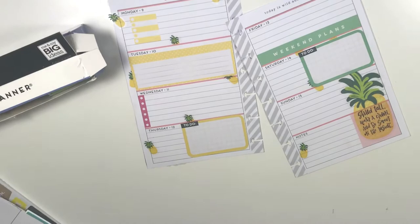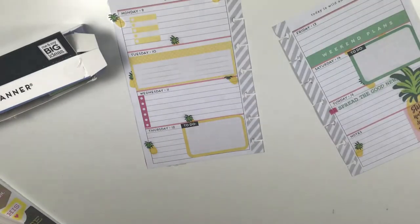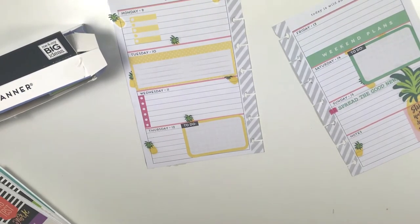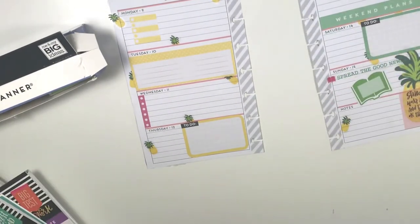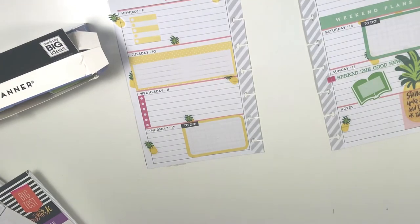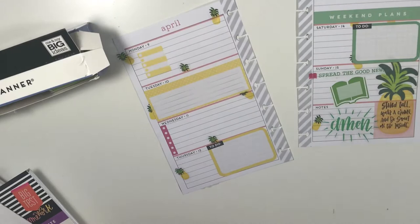I got the pink because the 'Stand tall, wear a crown, and be sweet on the inside' sticker is pink as well — that's where I pulled my pink from. And of course the actual lines in my spread are pink as well. Then I laid down a 'Good News' sticker from my faith sticker book, because I love putting down just a faith quote every week. I also use a green book to notate the scripture that will be read at church that Sunday.